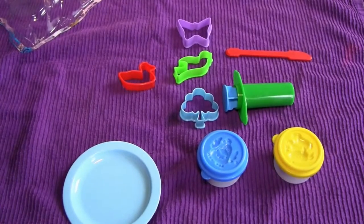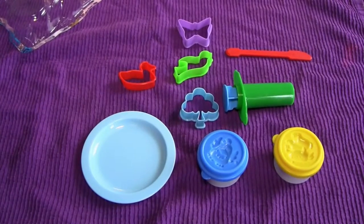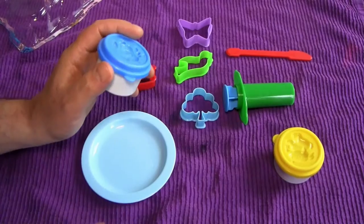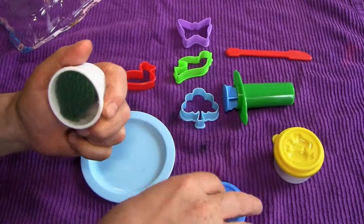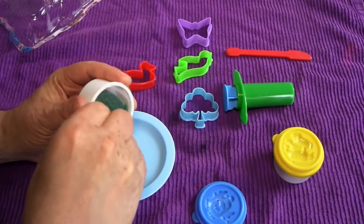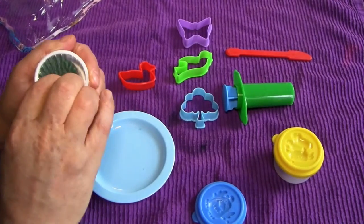And here we go. The first thing I think we have to do is just kind of set out this little workstation. Because if you read the back of the package, you know that all dyes can stain, and this has dyes in it, so it can stain — which is why we have our protective dish towel down. Let's take a look at this: the blue dough under its protective wrapping to make sure that it's absolutely fresh.